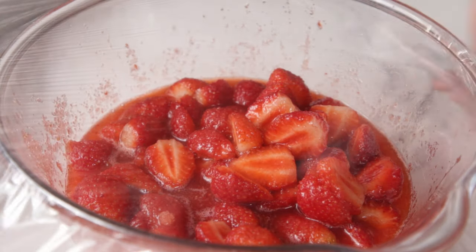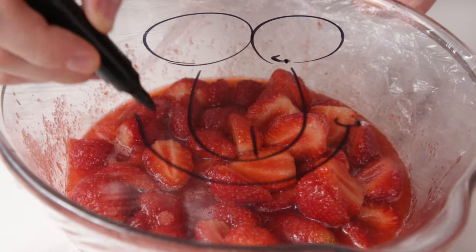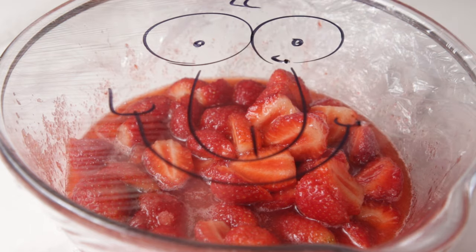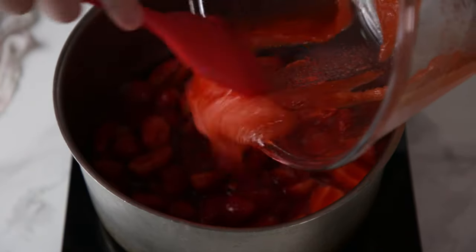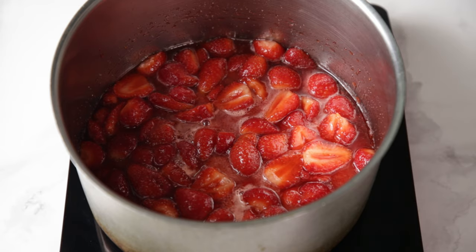Cover it in plastic and let it sit at room temperature for an hour. You want to get a nice spacious pot or pan for this, otherwise tears may follow. Add the macerated strawberries to the pot and bring it to a boil — it needs to be a pretty steady boil, not spitting, but steady.